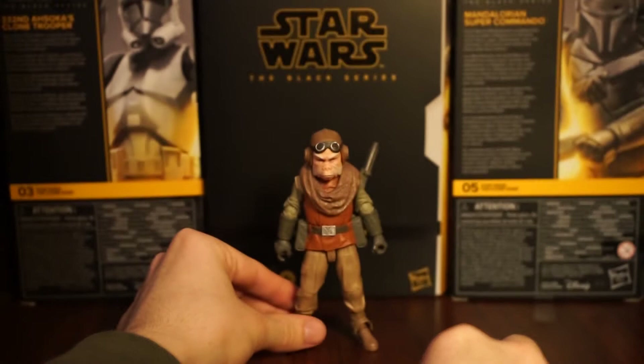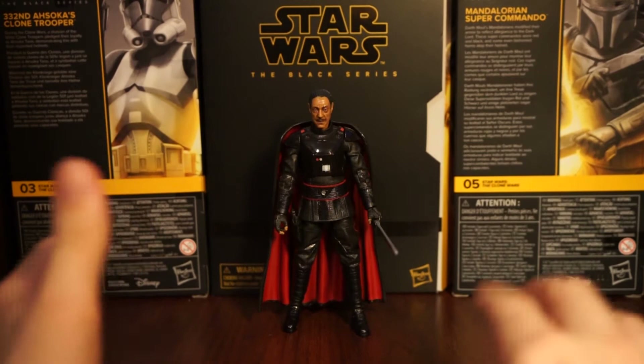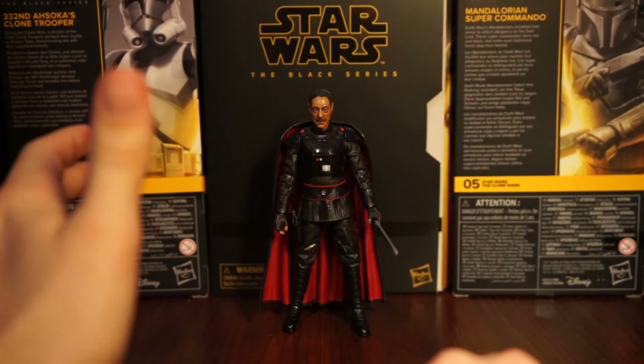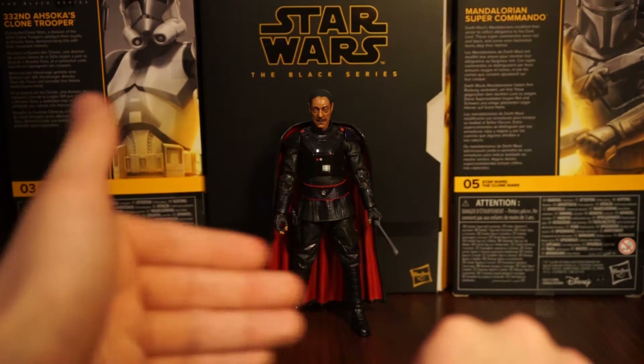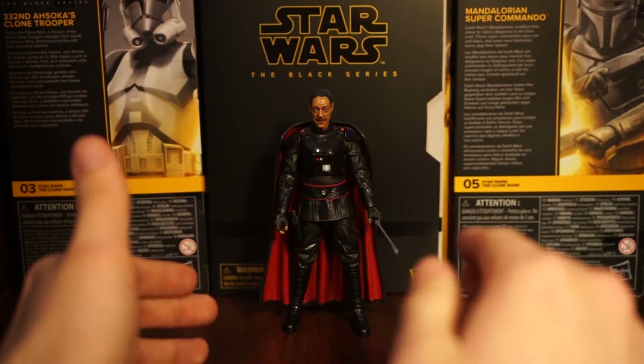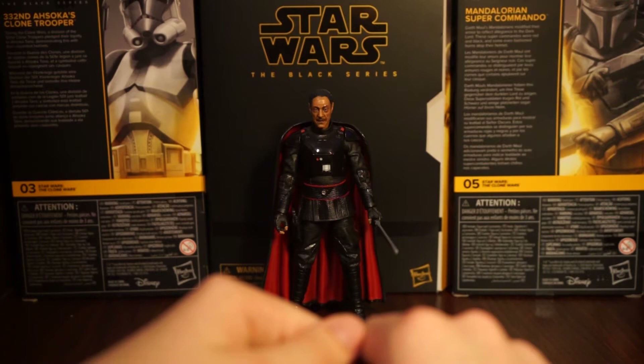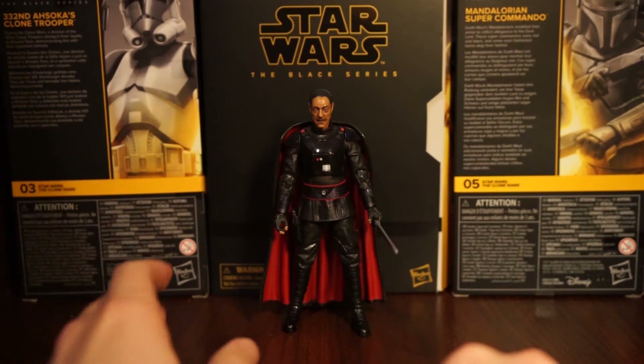Now we're moving on to Moff Gideon - the final figure of this wave and my most hyped one. I'm a huge fan of Moff Gideon - he was great in the show, a great villain, and Giancarlo Esposito kills it. I was so hyped to have this figure and especially the darksaber - this is the first time the Black Series has had the darksaber, so I've been swapping it with other figures.